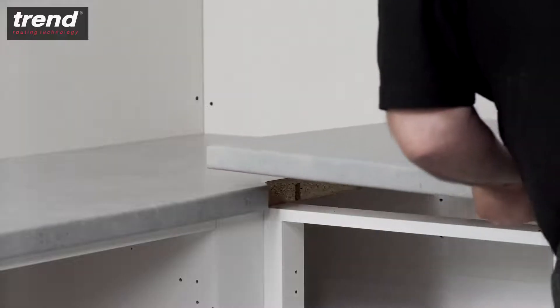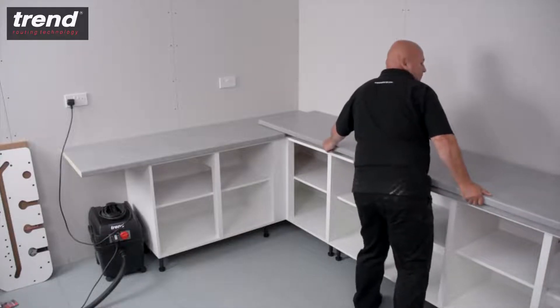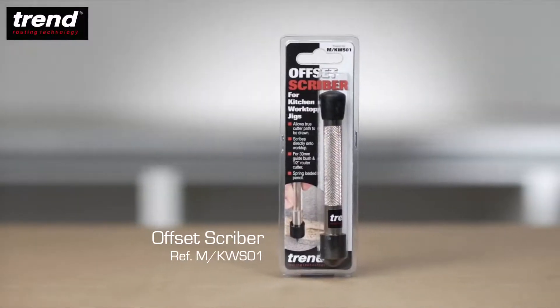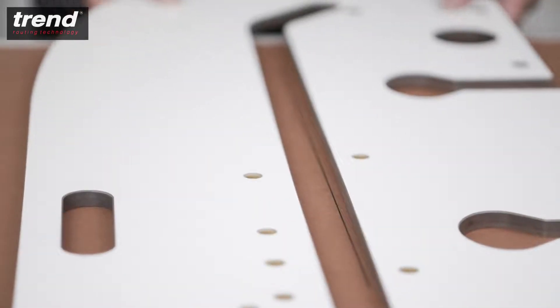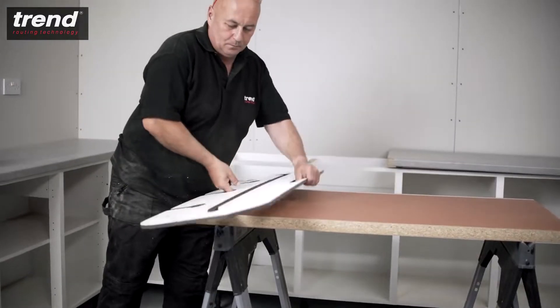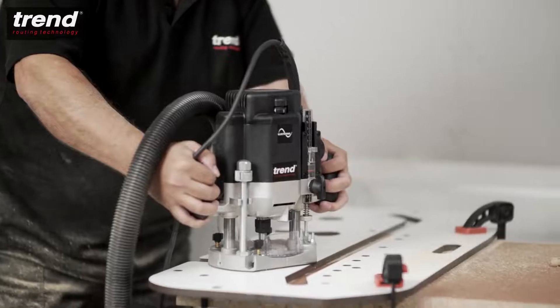For walls which are not perfectly square, overlay the worktop in the correct final position on top of the female piece. The Trend offset scriber can be used to scribe a perfect guide to align the jig. For the bolt recess cuts, flip the jig, keep the worktop facing down, and use the pin holes labelled B.